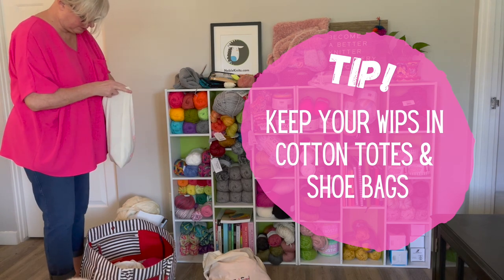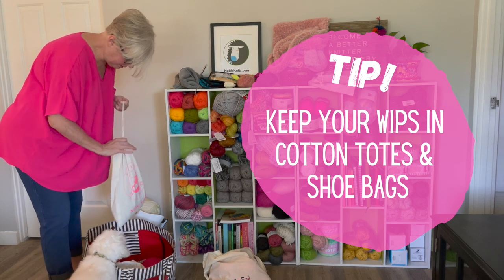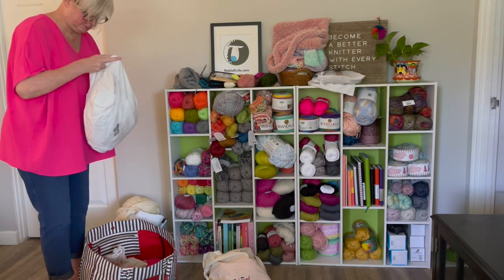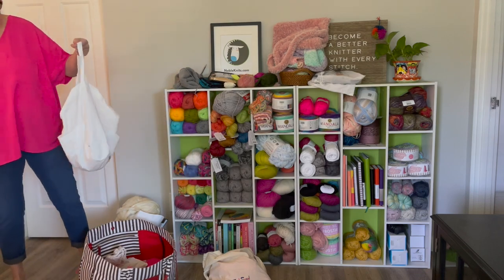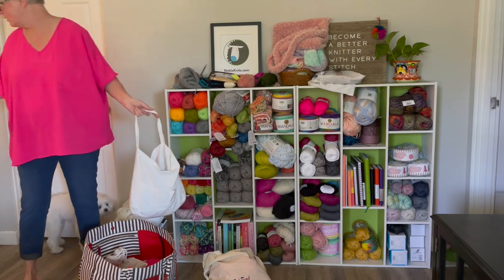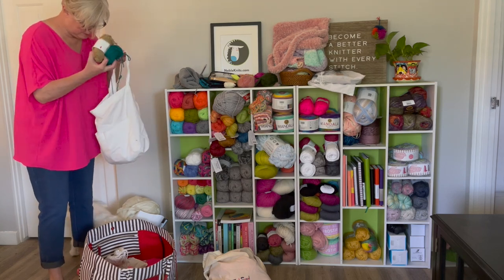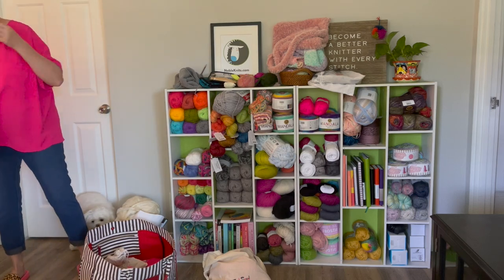I go through them to make sure that everything in the bags are projects I'm still going to work on. In fact, this bag has lots of projects that are completed or that I'm not going to do anything with. I found lots of half-used skeins in the bottom of this bag, so I'm going to clear that out and make room for another work in progress in that tote.